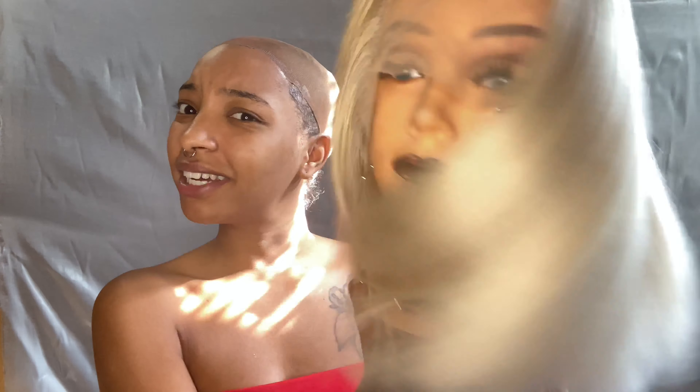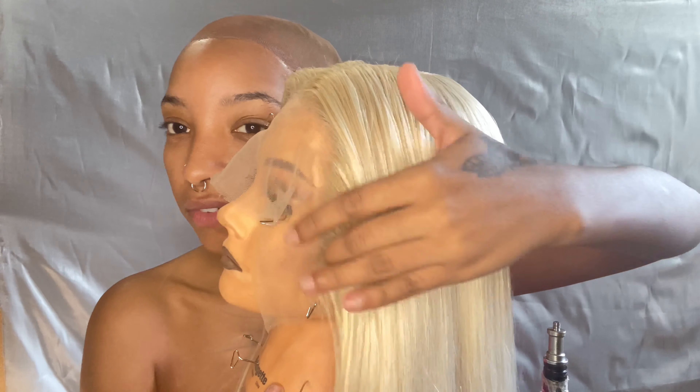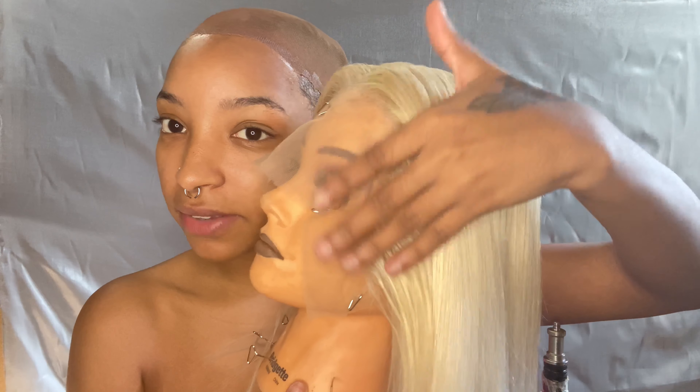Now that I went on ahead and plucked her, as you can see she actually has a part now. I'm gonna go on ahead and blow dry and straighten her. This is what she looks like when she is completely straight and plucked. She looks really, really good and she feels super soft. These are what the sides are looking like — very gradient effect.